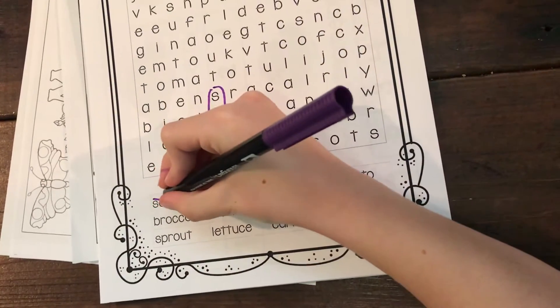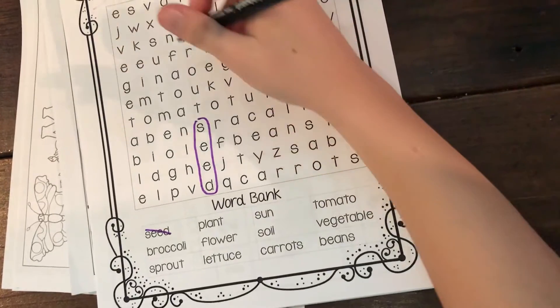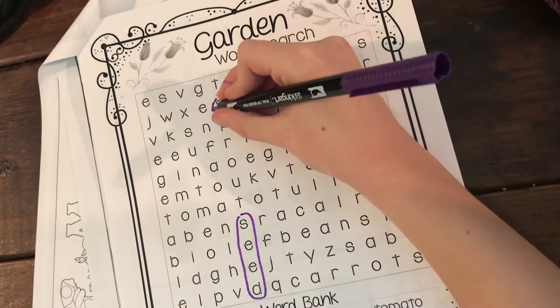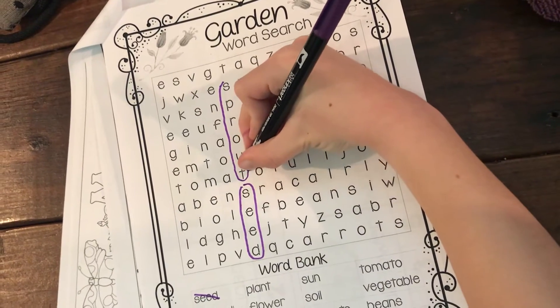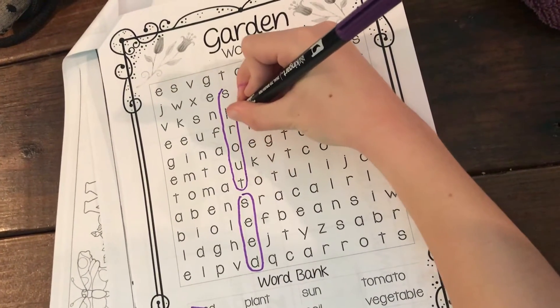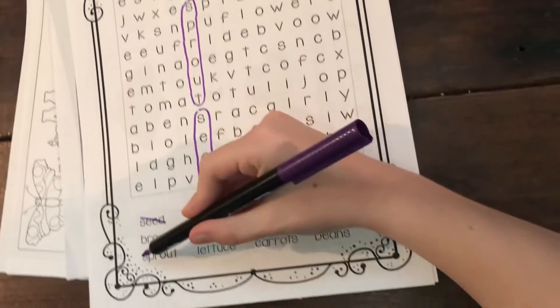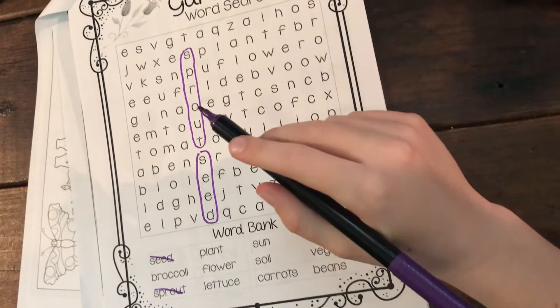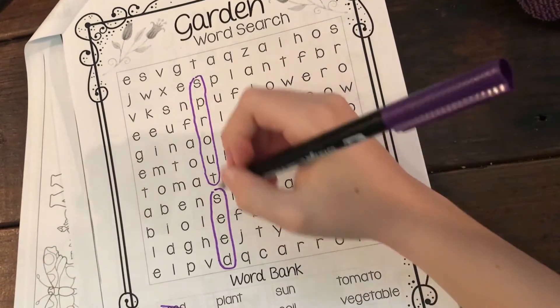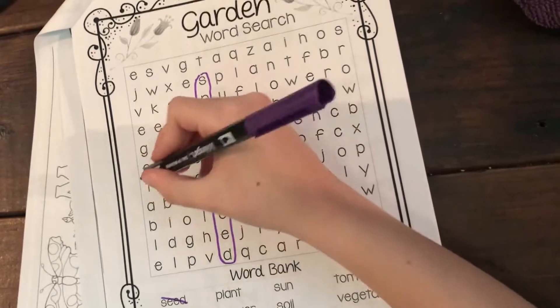Did you see any others? Good job — whoa, it's right next to seed. He found 'sprout' kind of on his own. We don't know if they're backwards. I found 'tomato' — oh, good one!